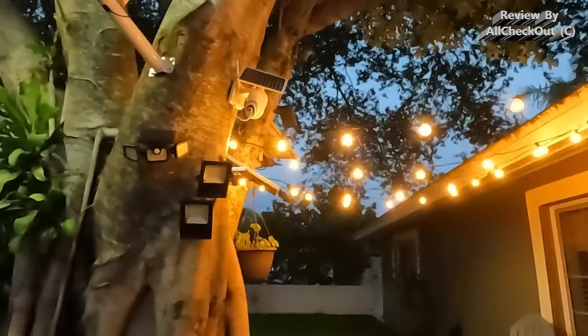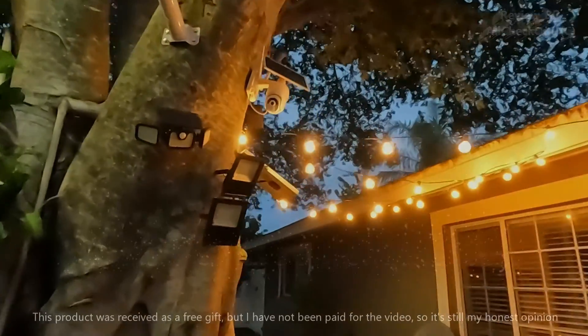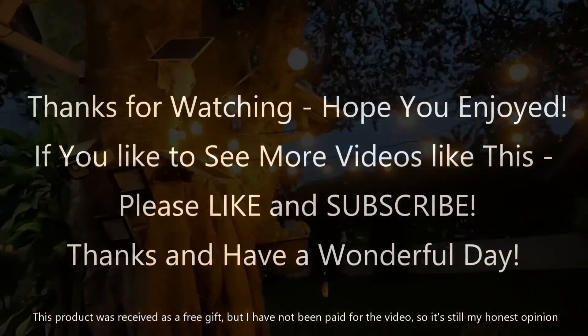If you have any questions or comments, just write in the comment section below — we're always happy to talk about these things. If you liked the video, give a thumbs up, subscribe to the channel, thanks for watching, see you next time.